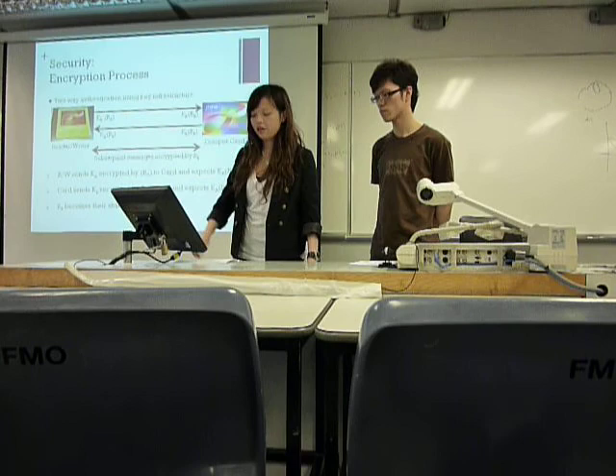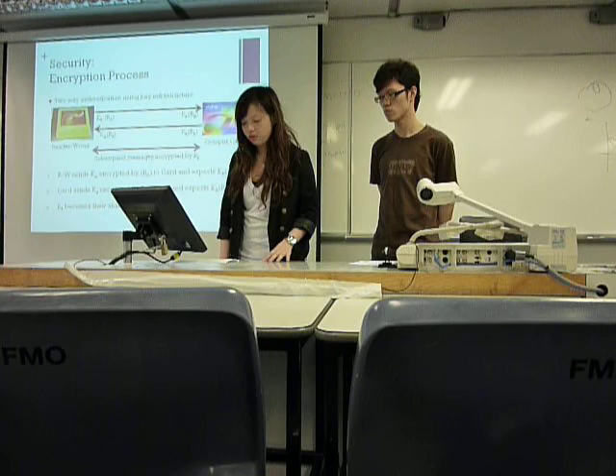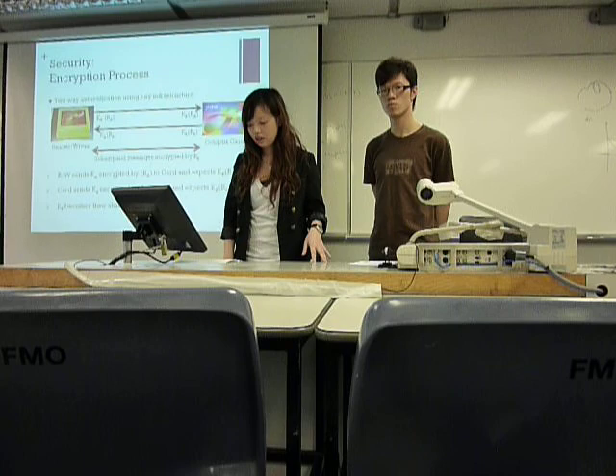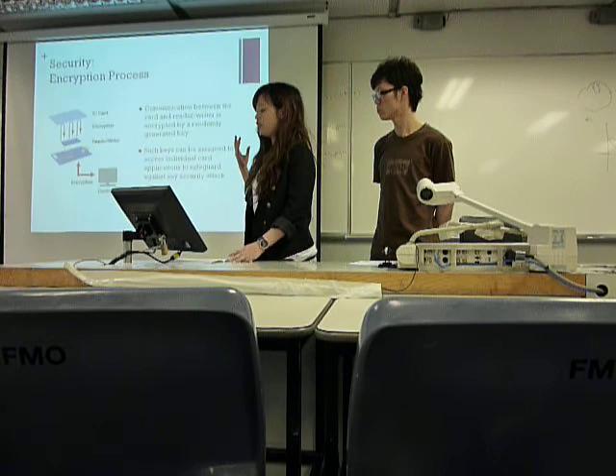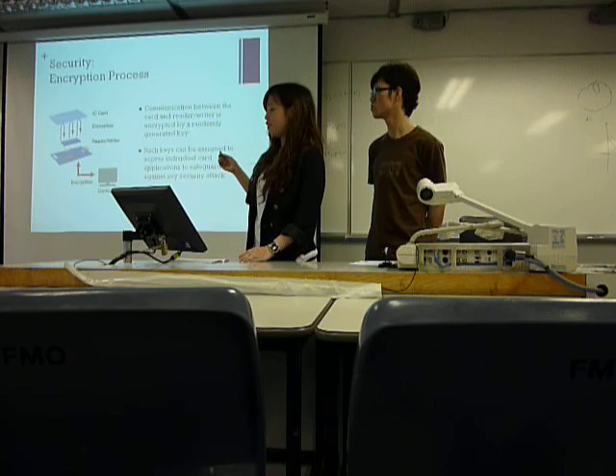This is the encryption process. Octopus uses 3DES for encryption, which comprises K1, K2, and K3. The communication is encrypted by randomly generated keys. And then the key can be assigned to access individual cards to safeguard against security attempts.